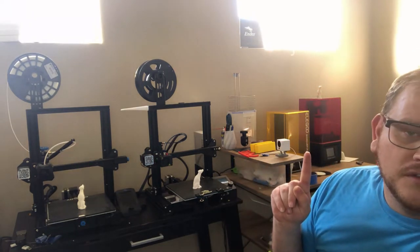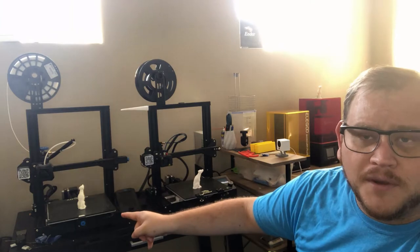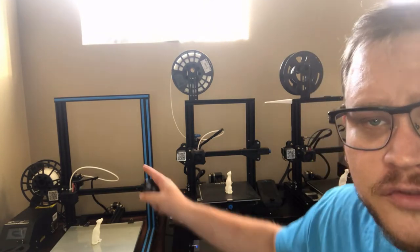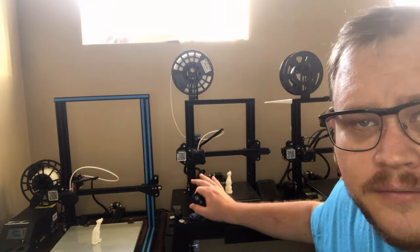The printers used in this series are an Elegoo Mars Resin 3D Printer, the Ender 3 by Creality, the Ender 3 Pro by Creality, and the Creality CR-10. These three printers are all made by the same company, Creality, and they're all basically very similar. You can think of the CR-10 as the Ender's big brother, and the Ender 3 Pro is the special one with a couple of extra bells and whistles. But the main thing to pay attention to is how the Ender 3 compares to the Mars, because these are the two baseline ones and they'll be the most comparable in price.